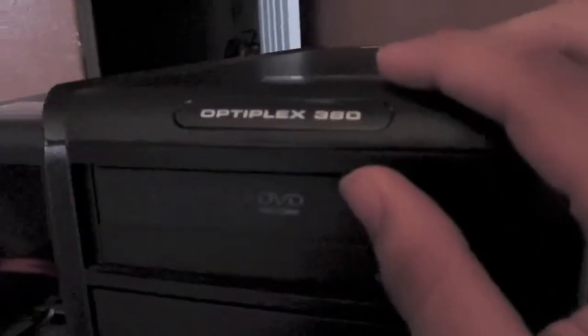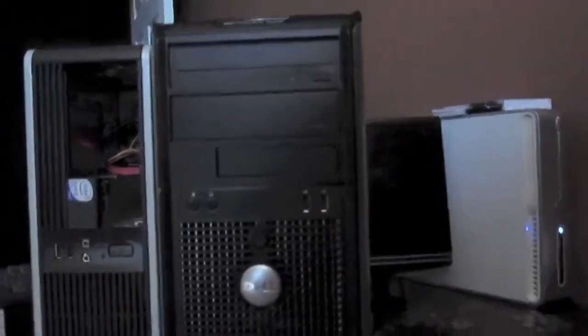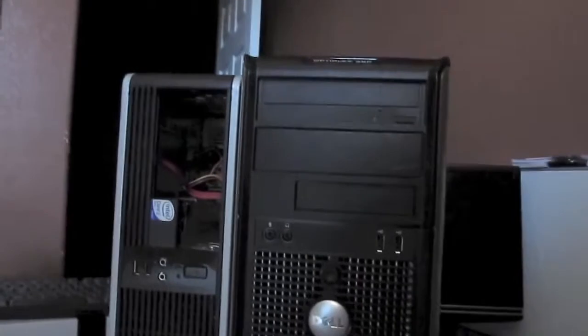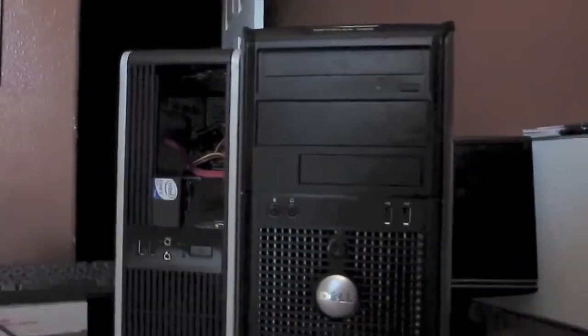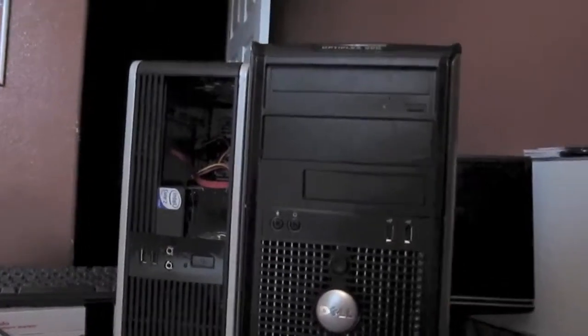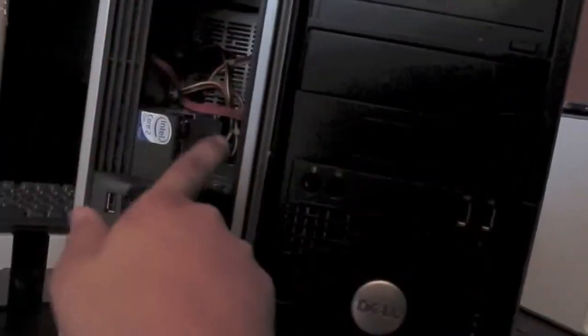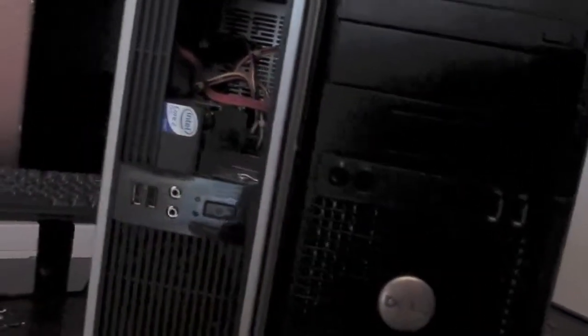We're gonna take a look at a Dell Optiplex 380 and an HP DC 5700 small form factor desktop. I scored both of these for free and they both have one common problem: they didn't have hard drives. They also both didn't have memory when I got them, but I was able to find some memory in my scrap bin for one of them. I still need a hard drive, floppy, and DVD drive for it.